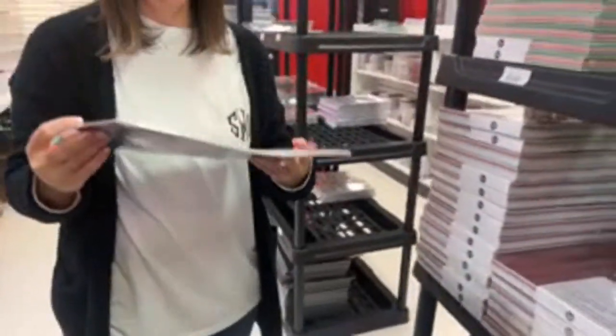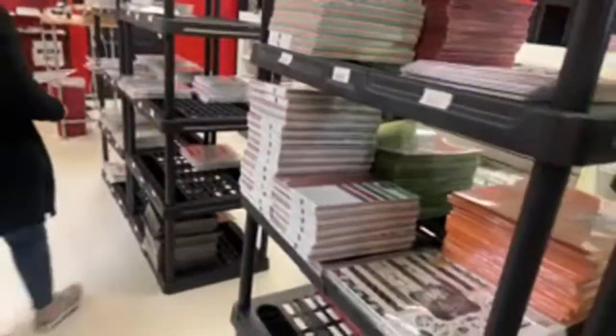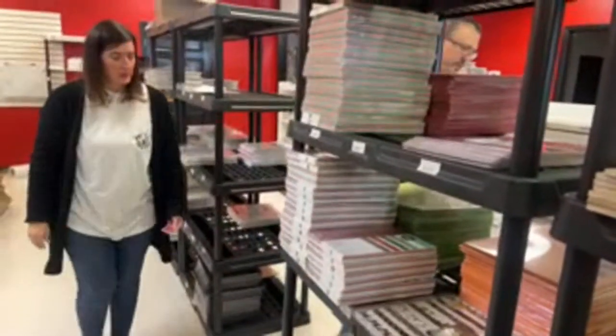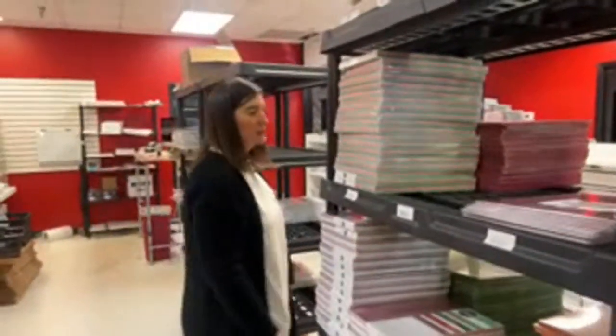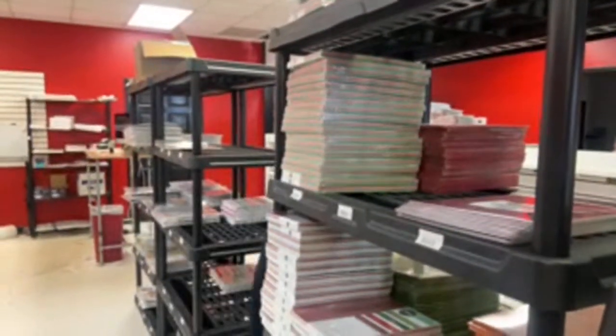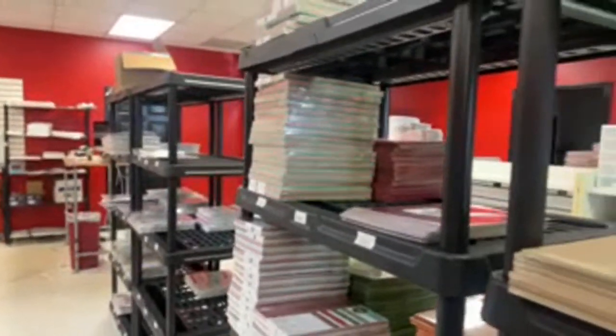Are we out of Not Your Mama's? It says Peachy Keen Jelly Bean. I want to say you had that on order, Not Your Mama's. We must have sold it out while I waited on it to come in.